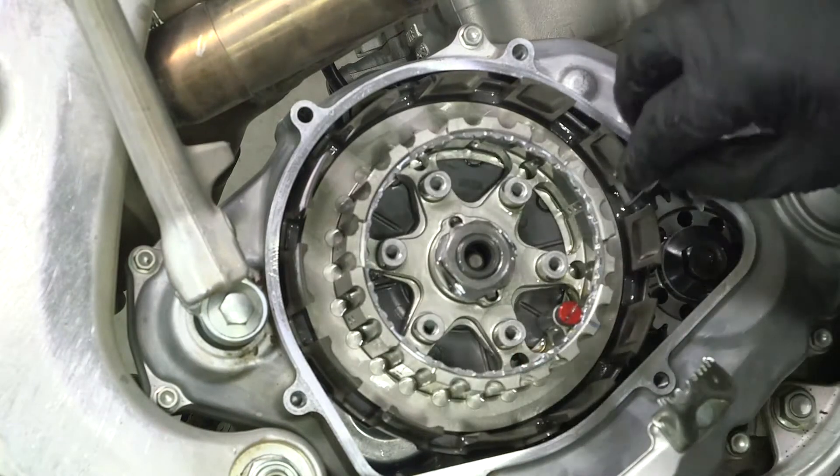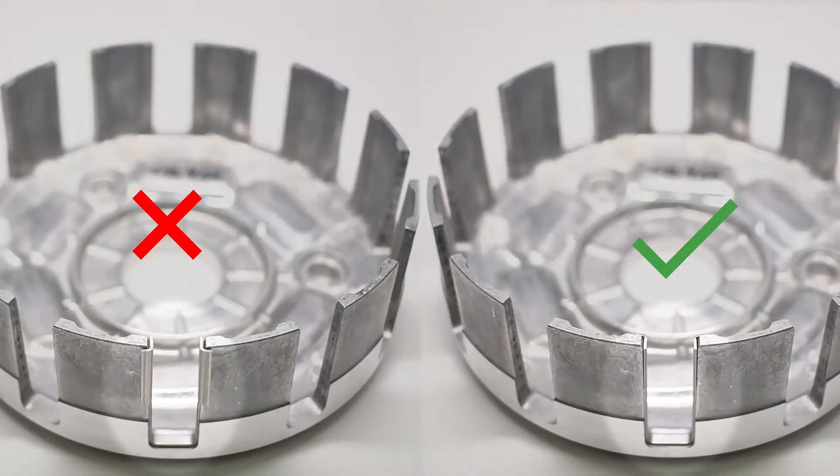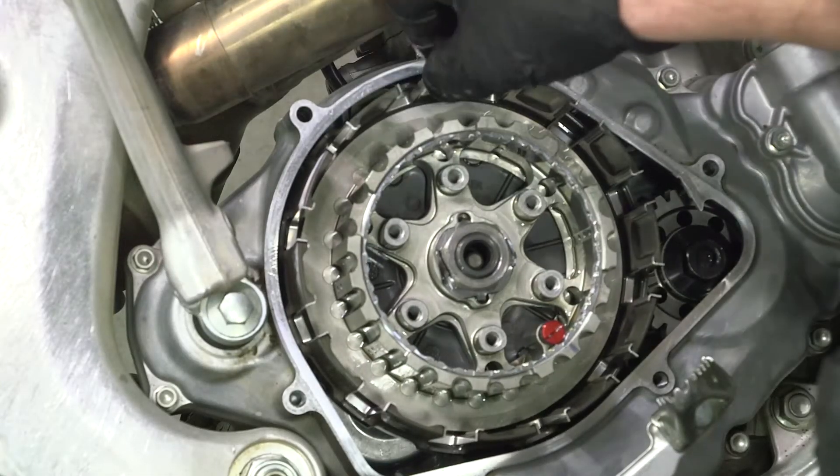Next, install the basket sleeves into the clutch basket slots. Make sure that the tabs of the sleeves face the inside of the basket and sit all the way down in the slot. Install all of the basket sleeves into the clutch basket.